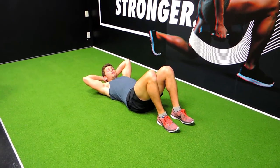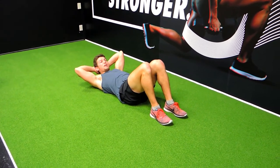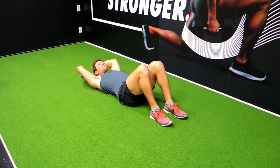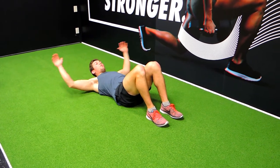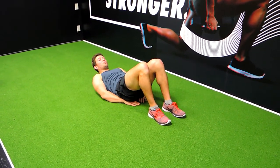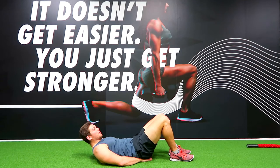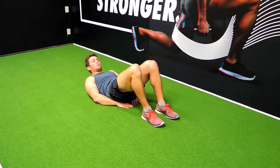Alright guys, these are the leg raises. Your feet never touch the ground during the entire movement. You can hold something behind you, hold your arms to the side, or hold your arms down at the bottom — it doesn't matter. If your lower back needs support, put your hands underneath your hips, which will lift your hips up slightly and put a bit more attention on your quad.